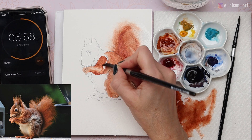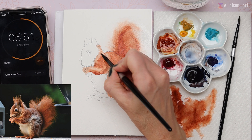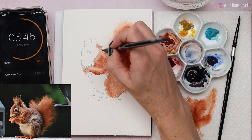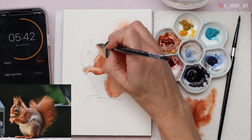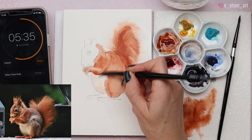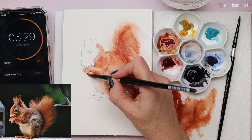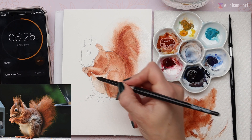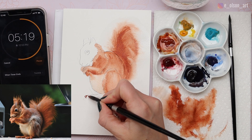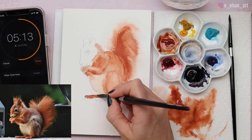I'm slightly adjusting my values as I go, just to give it some dimension and shape so it doesn't feel flat or cartoony. To create the furry effect on the back of the neck, I'm using the tip of the brush and pulling the paint out in a fuzzy manner. For the belly I'm using mostly watered-down Burnt Sienna in a really light, washy layer. Quickly painting the toes and leaving a little white space between them to suggest the tiny claws on the hind feet.